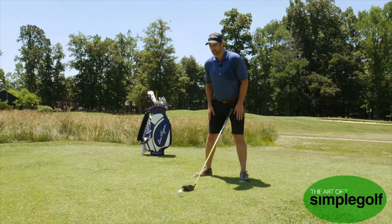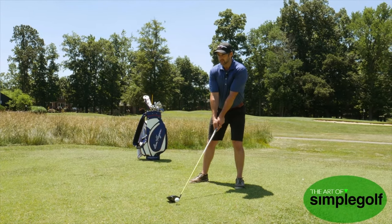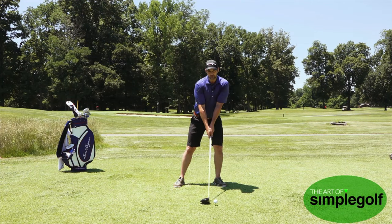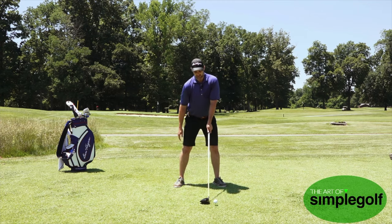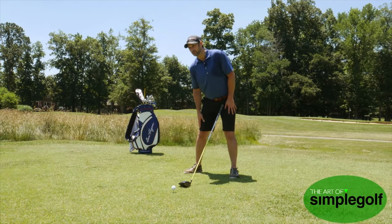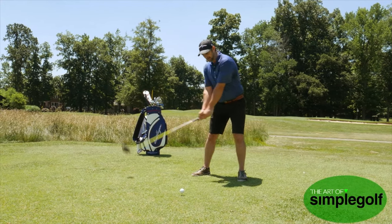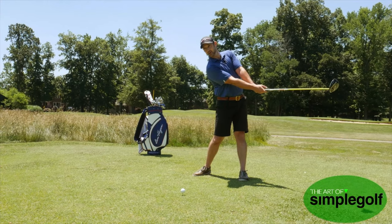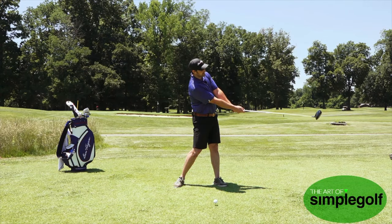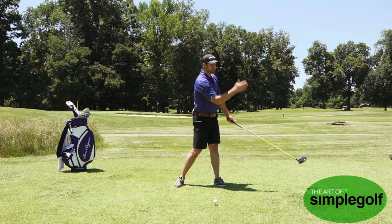The next thing I want you to do is put your hands on your thighs, because too often we're just way too stacked over it. We want a bit more of a shallower angle of attack. So by sliding the hands on the thighs and moving them a little bit further down to the right, we're getting this spine tilt, which is going to improve our angle of attack to hit it slightly on the upswing, getting a bit more height and lower spin — which gives more distance and straighter shots.